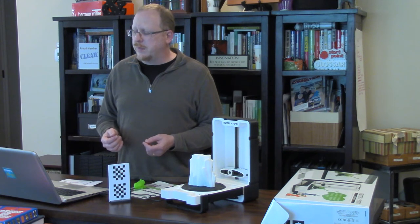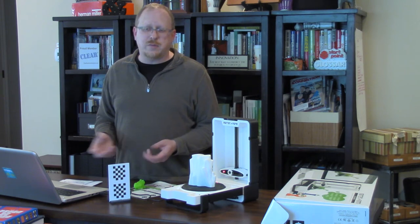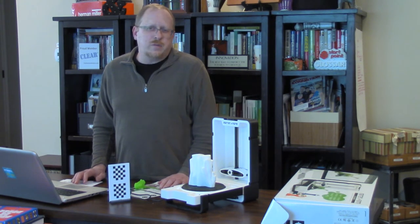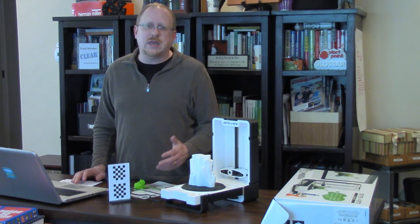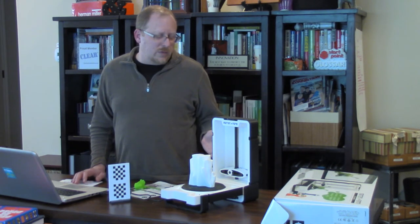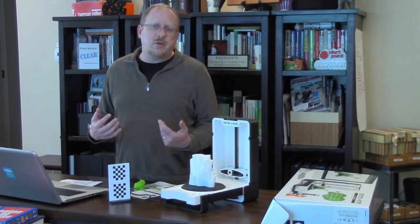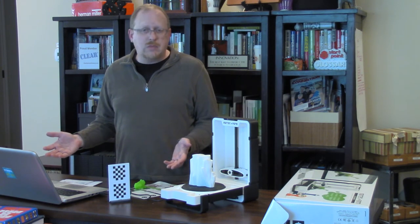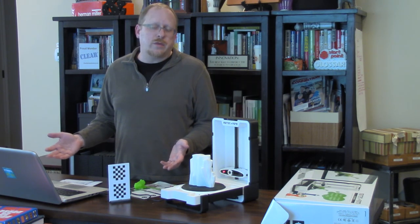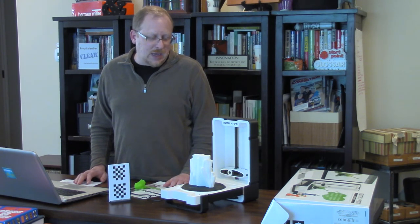I've gotten quotes for high-quality resolution scans from companies, and I've gotten quotes back for around fifteen hundred dollars as a service — for them to scan the part, clean it up, and deliver a usable file. This scanner was about four hundred and fifty dollars. For the professional job I had to do for a client, it worked and it was worth it. So my first foray into scanning — I'd say so far so good.